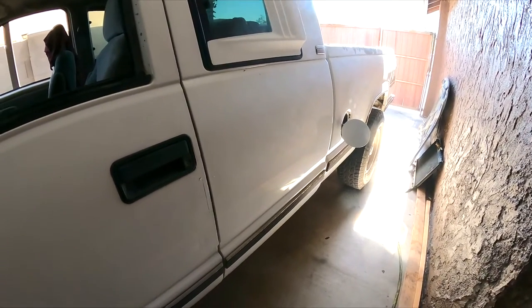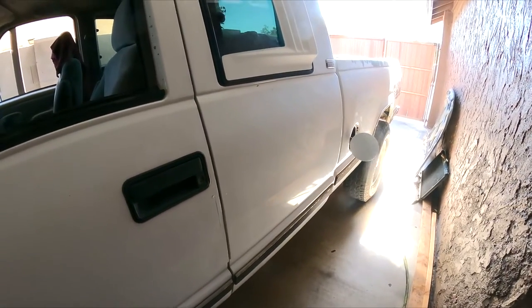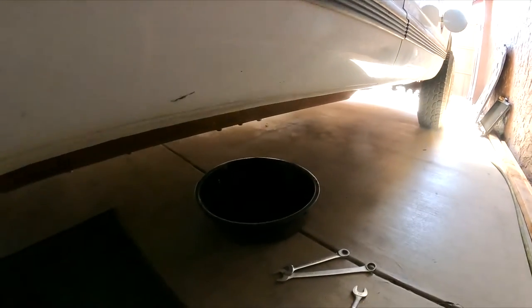Look underneath — there's the new fuel pump and new fuel tank. I believe he changed the fuel pump; I can look at the fuel tank and it looks like a fairly new fuel tank, and I'll show you in a minute.